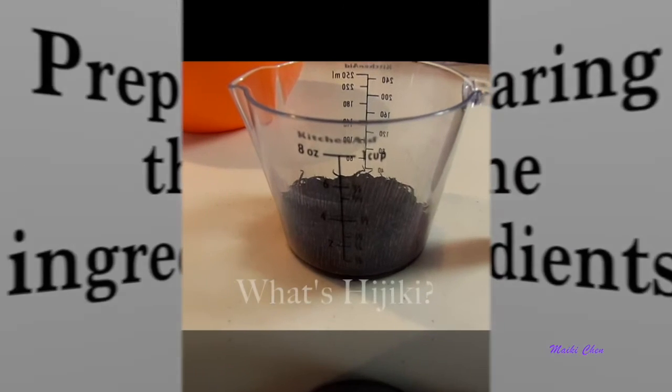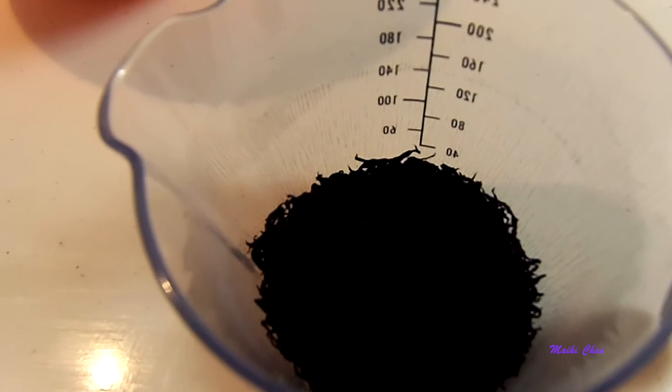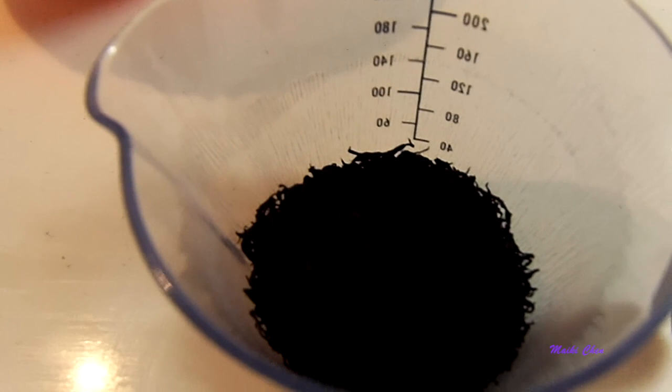Let's start with the Hijiki — but what's Hijiki? Well, it's a sea vegetable. It's actually red, but after harvesting it is steamed and dried. This process causes it to turn black. It is rich in vegetable proteins and minerals. It contains a lot of calcium and iron, and also dietary fiber.